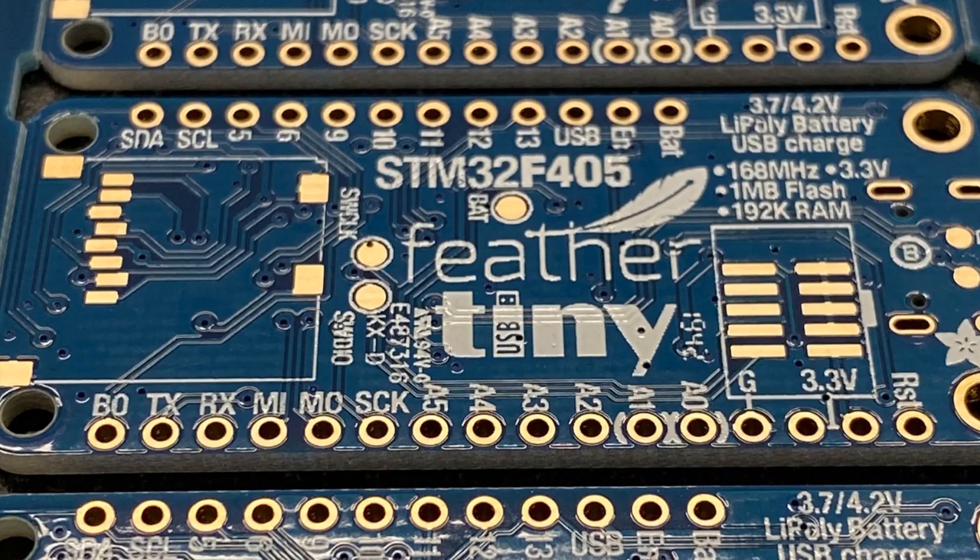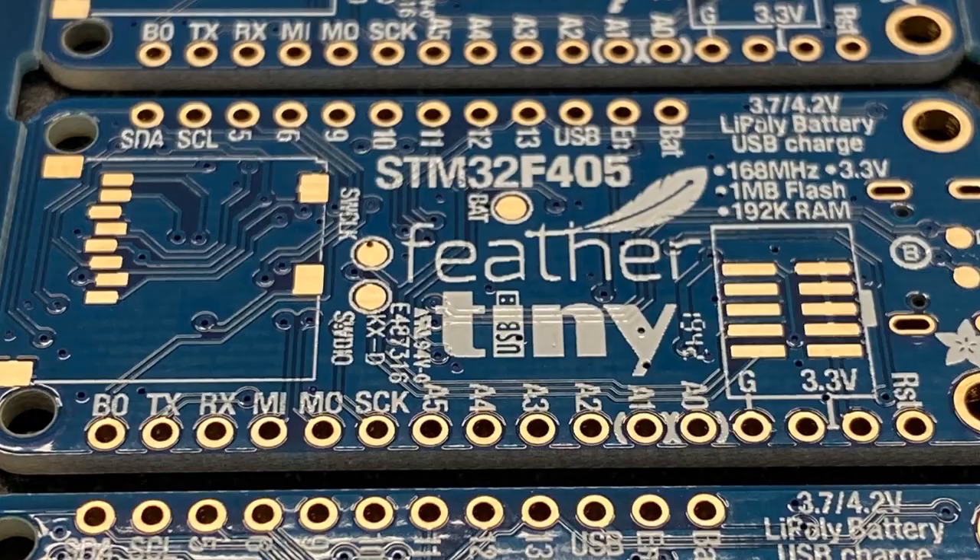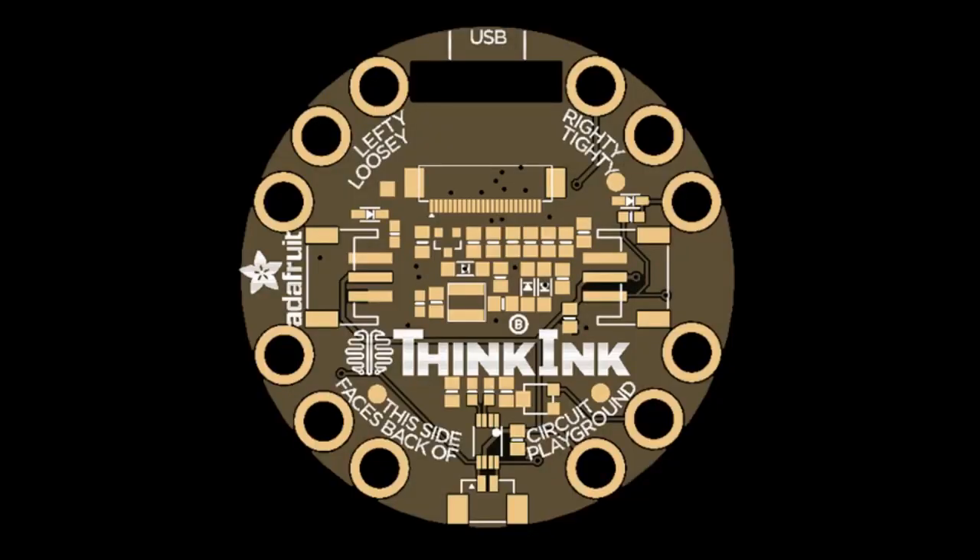This is the new Feather STM32F405 Feather, coming soon. This is the PCB, so we're going to be fabbing these very soon. We also have an upcoming e-ink gizmo. If you see the TFT gizmo and you're like, wow, I'd like that but with e-ink — you're in luck. Coming soon. Think ink gizmo.